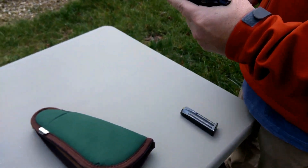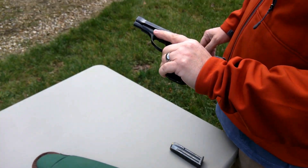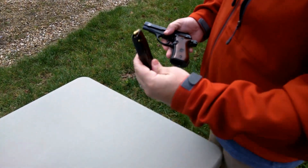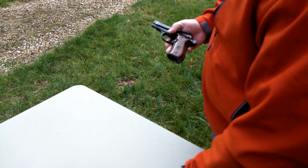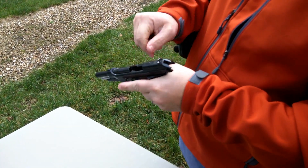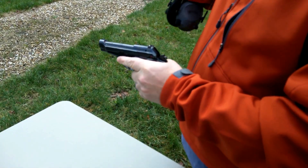This is a Beretta Model 81 Cheetah, 32 ACP. That's a loaded magazine — we'll put that aside for a second. We can see we have an empty magazine well, and if we pull the slide back, we see we have an empty chamber. This is downrange.